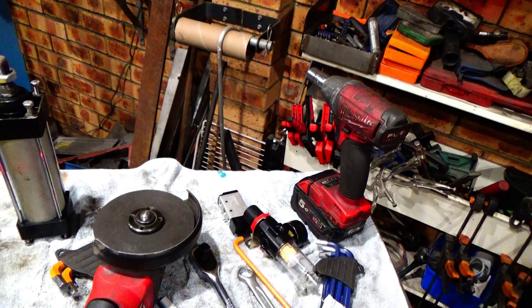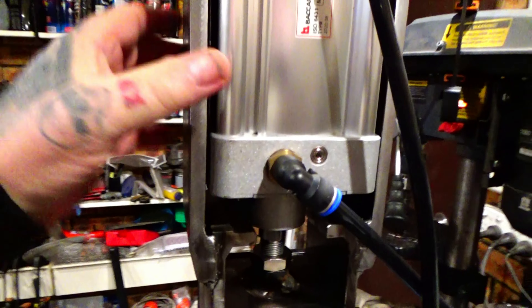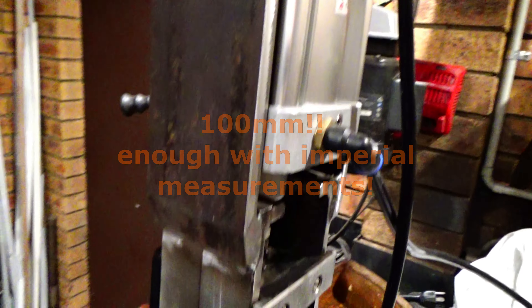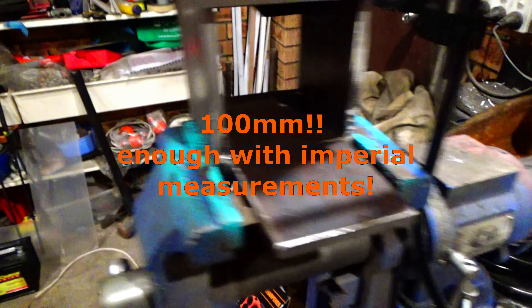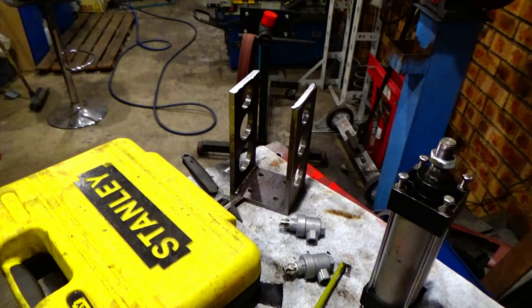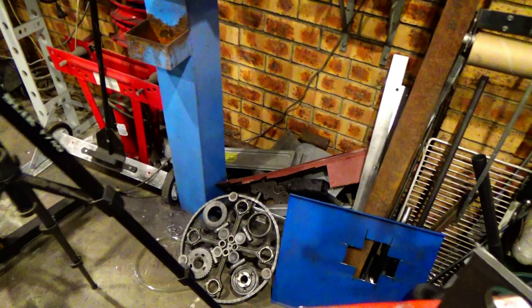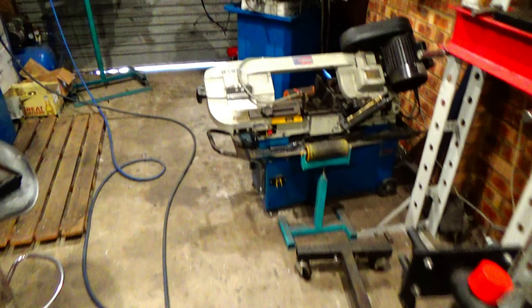I'm going to buy some more steel, but that's not overly expensive, and I'm not going to use 10mm - 10mm is overkill for what I want to build next. I'm going to get four-inch by 6mm plate, so that'll be a lot easier and we're going to start fresh.